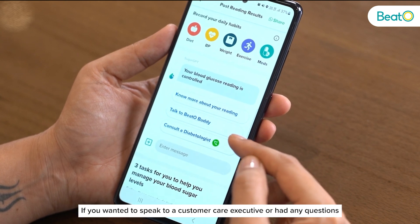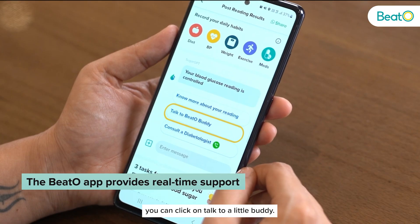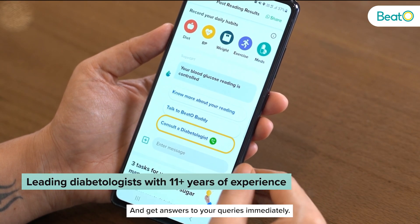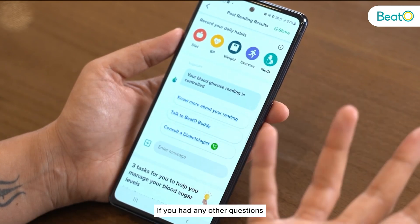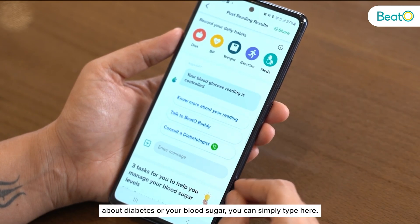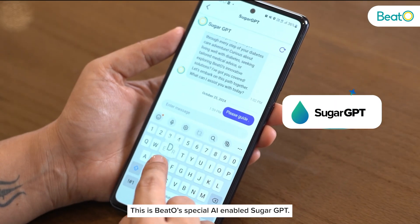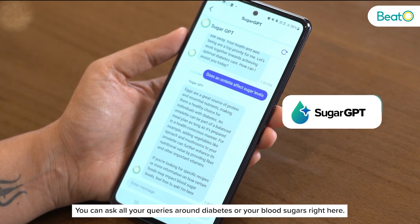If you wanted to speak to a customer care executive or had any questions, you can click on 'Talk to a Beto Buddy.' If you wish to consult a doctor for any queries, you can click on 'Consult a Diabetologist' and get answers immediately. If you had any other questions about diabetes or your blood sugar, you can simply type here — this is Beto's special AI-enabled Sugar GPT where you can ask all your queries around diabetes or blood sugars.